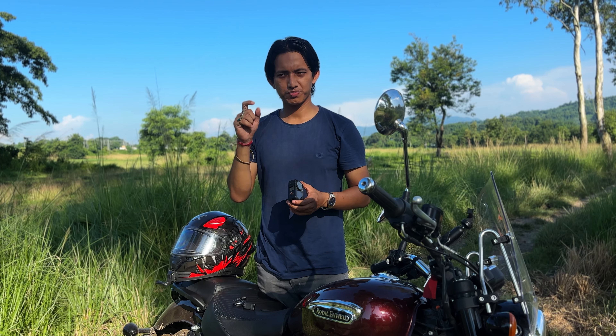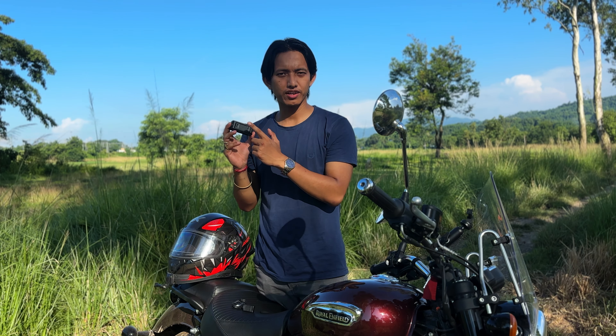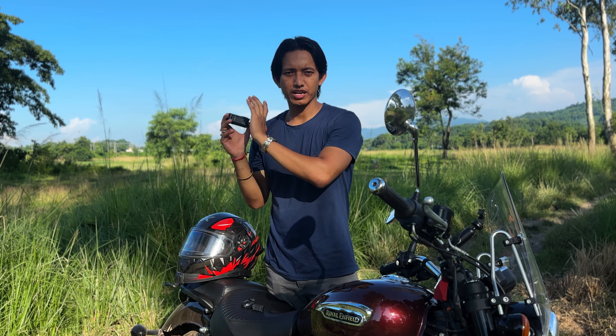So why did I choose DJI over GoPro? The GoPro Hero 11 goes for around 25,000 rupees. That was one reason, but the biggest reason was the additional costs involved with a GoPro.